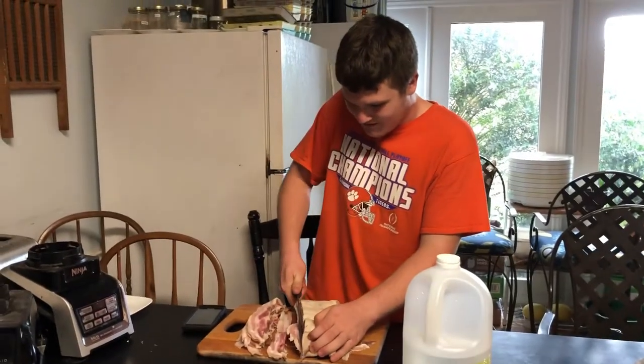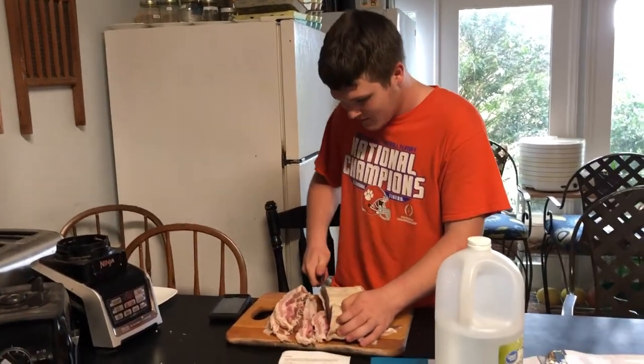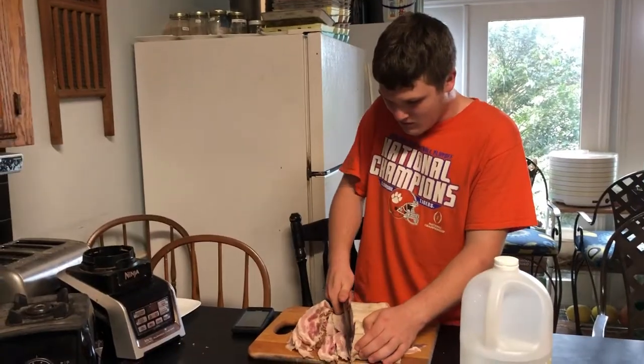Daniel, what are you working on? Cutting up bacon! Yep, homegrown bacon. Can't wait — it'll be delicious.